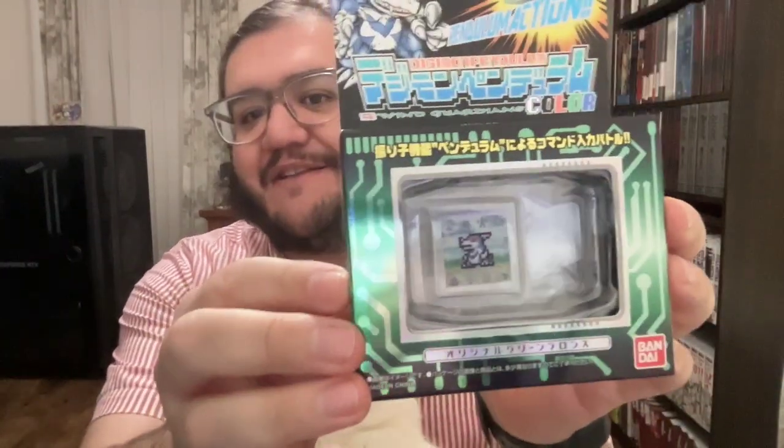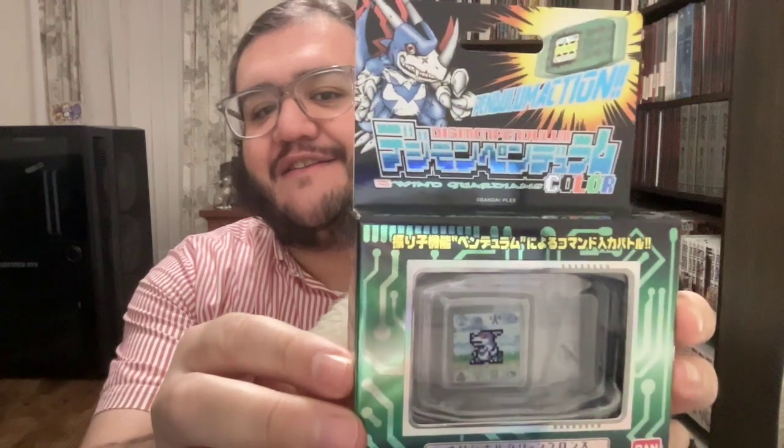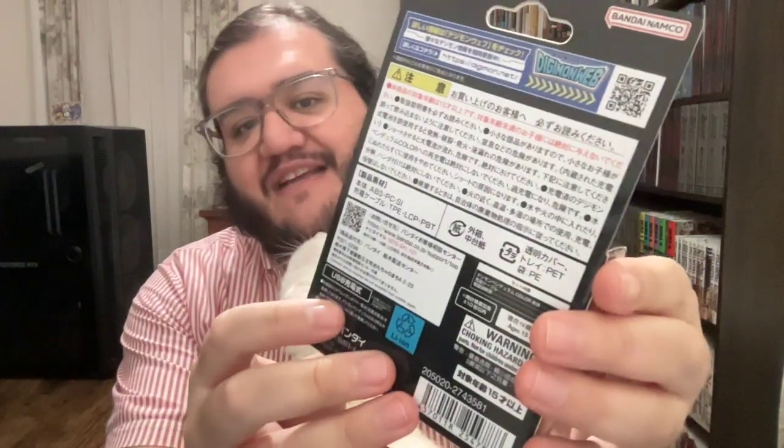So first let's start with the Pendulum Color, since these came out a while ago already. I know some people should have gotten their orders — there are two separate waves for the Pendulum Color. Here's Wingardian. I'm glad I double-checked that name. This is the one with Terramon, who's the special guest.